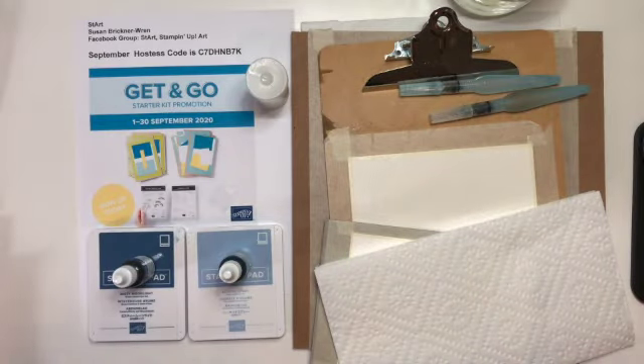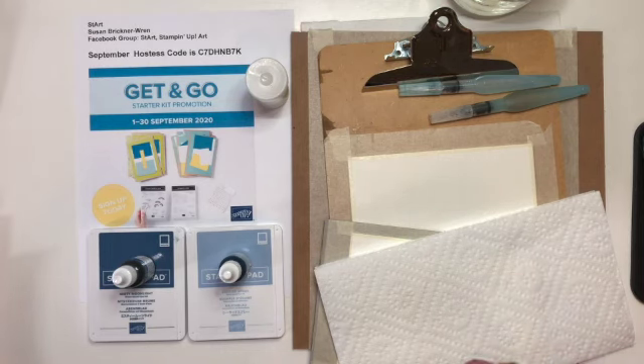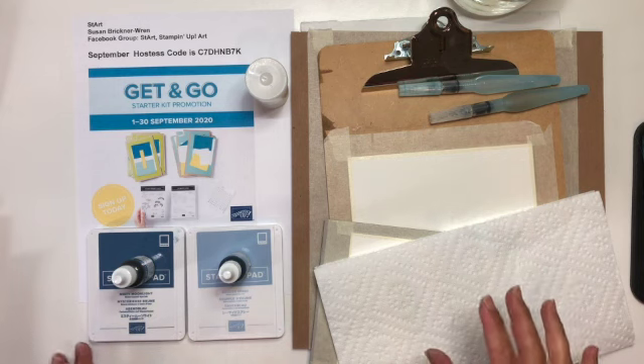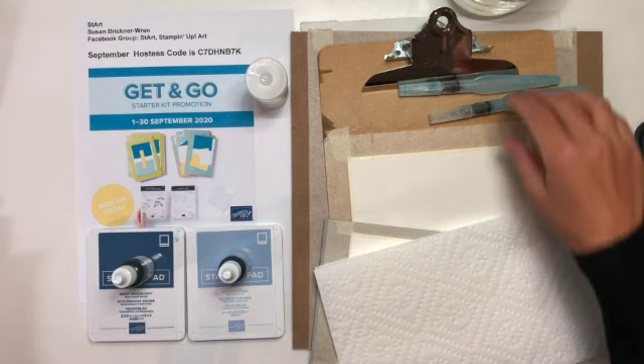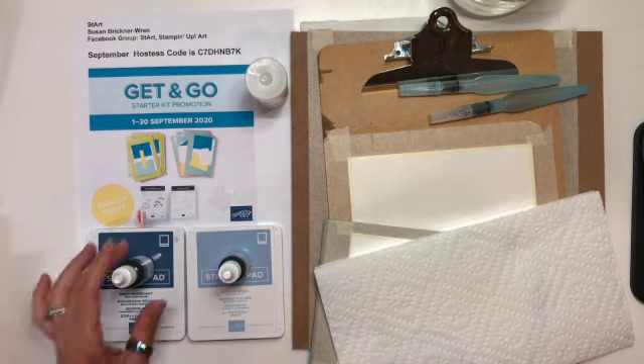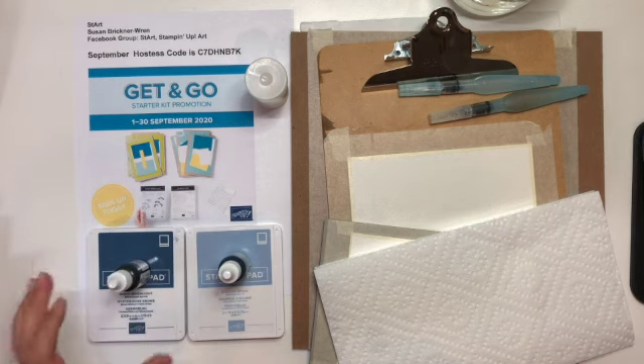I've got things set up to show you how to do the salt technique. It's a watercolor technique. The Stampin' Up re-inkers work amazing — just absolutely perfect for watercolor techniques. It was one of those happy discoveries when I really started crossing over the two different disciplines. You do want the re-inker color because you want to be able to get some good saturated color.